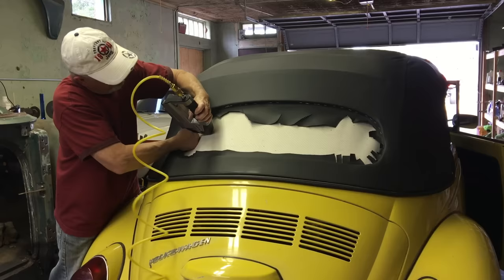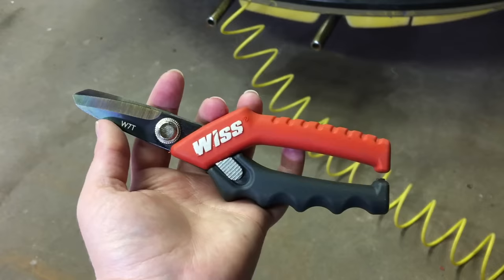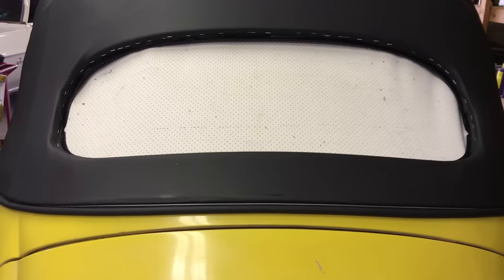We're going slowly, making cuts little by little. These are the scissors we've been using for the convertible top, picked up at Home Depot. I used this razor to cut all along up to the staples to get the window frame exposed.